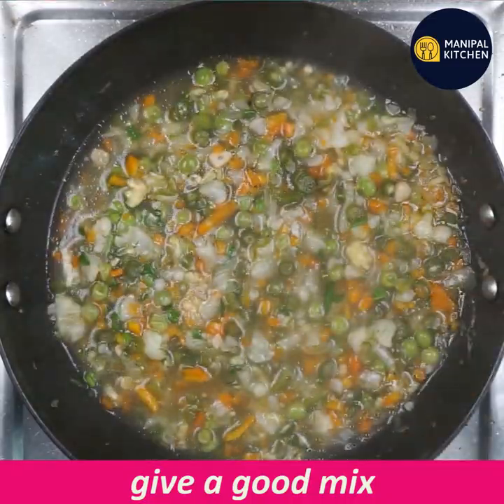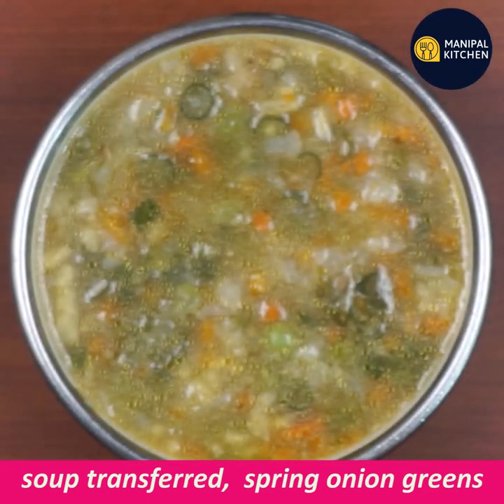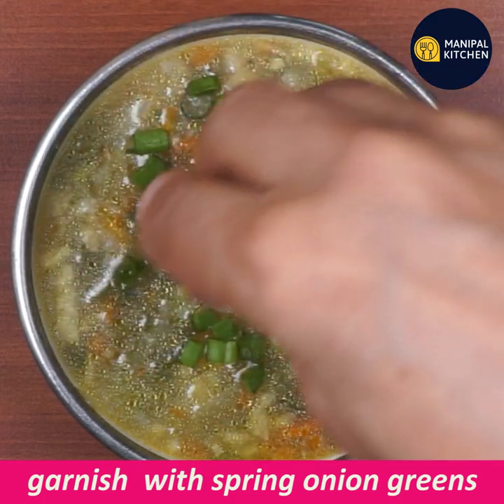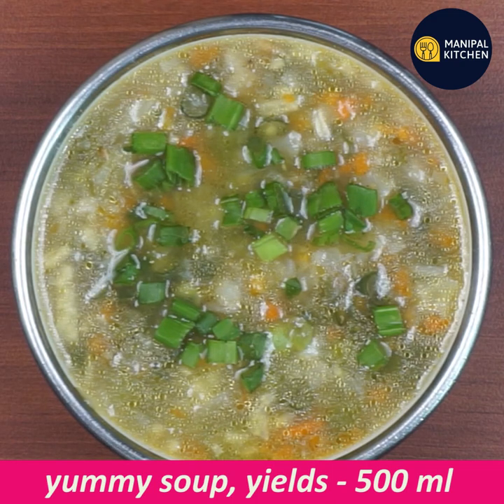Now add to a bowl and garnish with spring onion greens. Our weight loss mixed vegetables soup recipe is now ready.